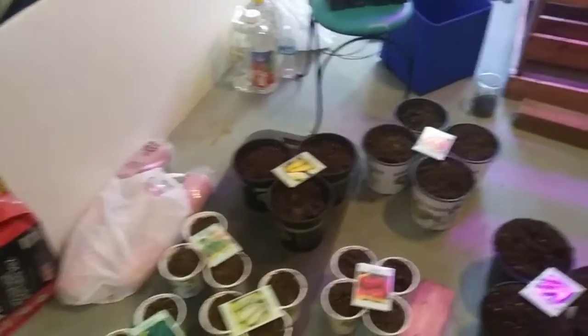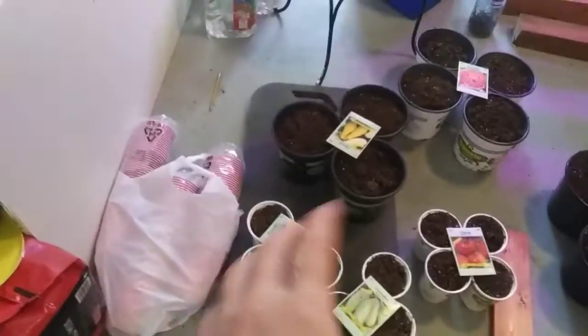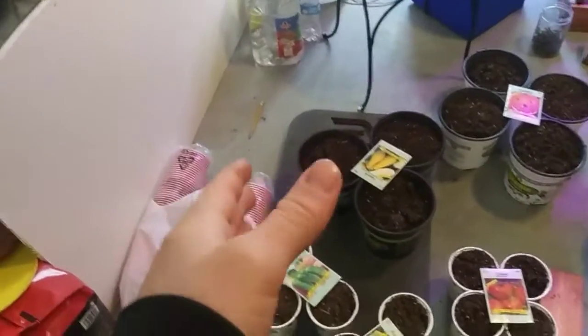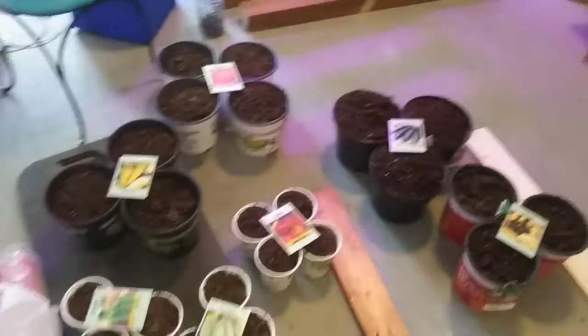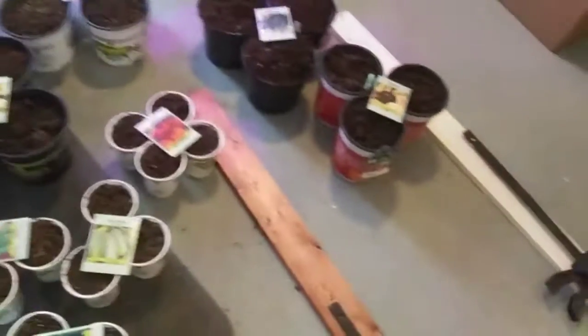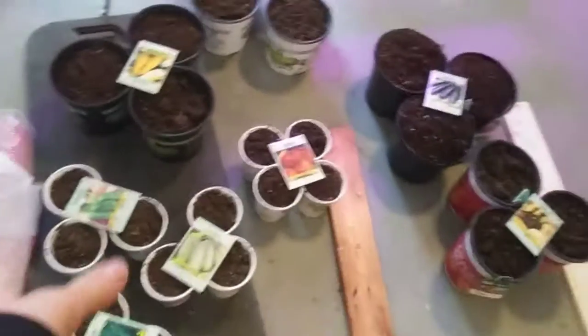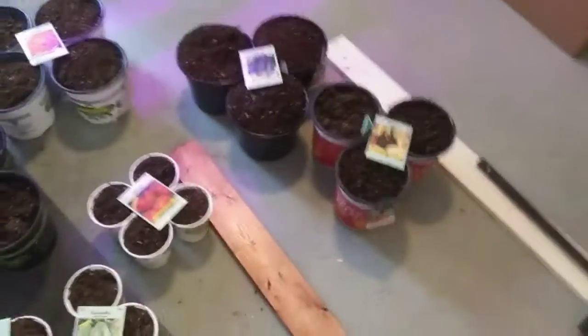One thing I forgot to mention: if the soil is really dry and loose you might want to give it a little water ahead of time before putting it in the pots, because it could change how much soil is in there. There are planting conditions to consider too, so do that if it's a little dry. But mine's not too dry so I'm just going to leave it.